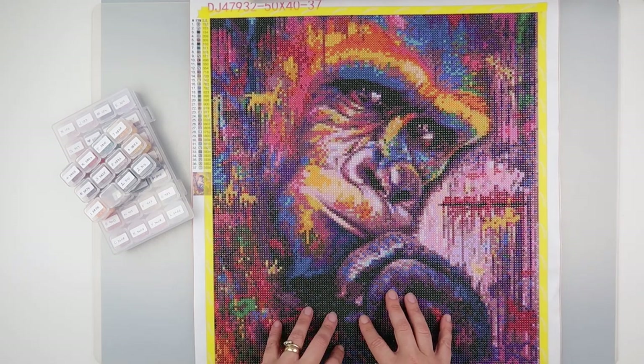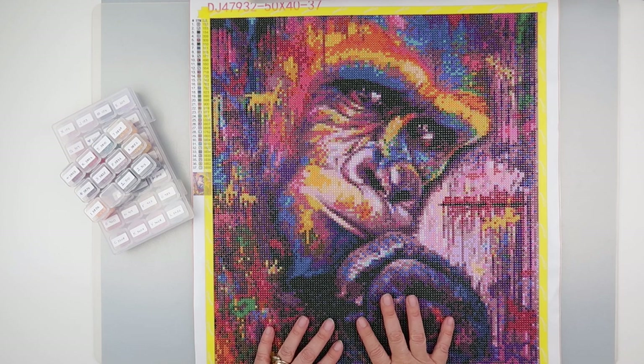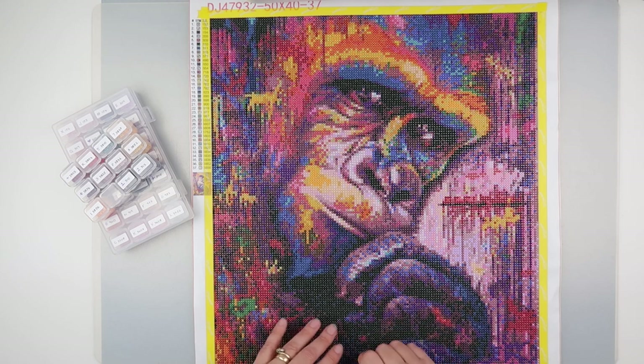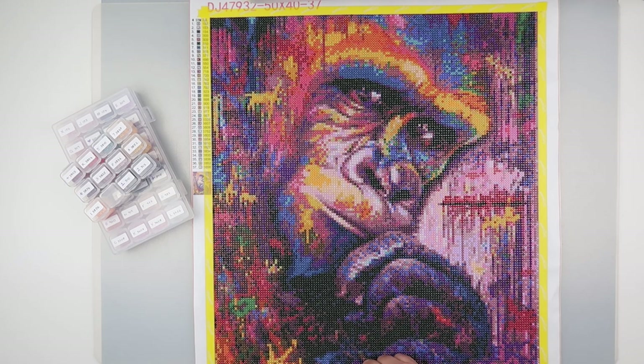That's my Victoria's Moon gorilla — graffiti gorilla — all done! I thought I'd show you what he looks like. It's been a while till I got to do this one, but he's done now. Thank you so much for watching and I'll speak to you all again soon.